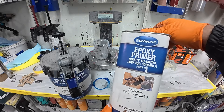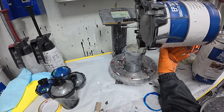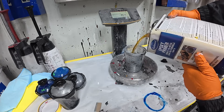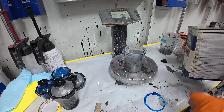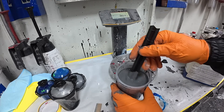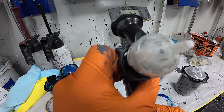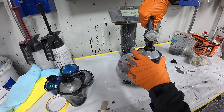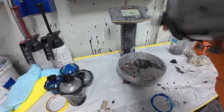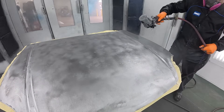The epoxy primer we're going with is the Eastwood — it's the one-to-one, meaning one part epoxy to one part catalyst. So I use six ounces of epoxy and six ounces of catalyst, mix them together for a total of 12 ounces. We're going to be using a 1.8 tip with a 3M PPS cup and a 3M PPS paint performance gun. I really like this gun because it's easy to clean out and you can change your tips easily. Now I'm going to put on one coat.